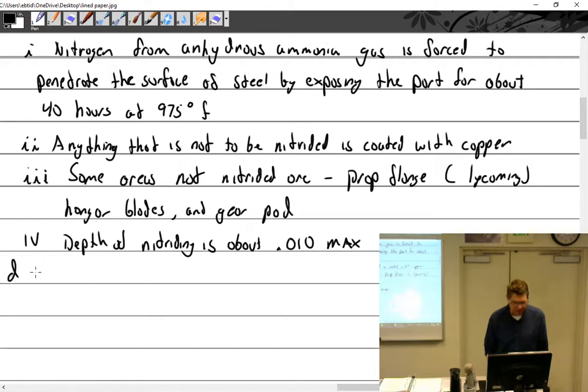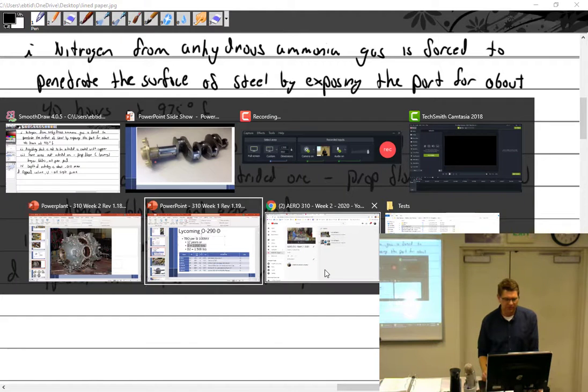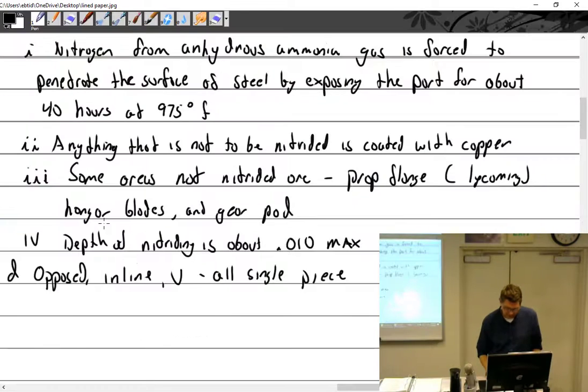More about crankshafts. Opposed, inline, and V engines — like the V12 Allisons — are all single piece, meaning one piece through and through with nowhere to take it apart. However, radial engines can be two or more pieces.